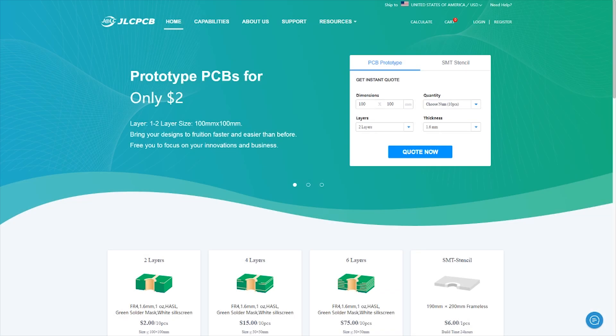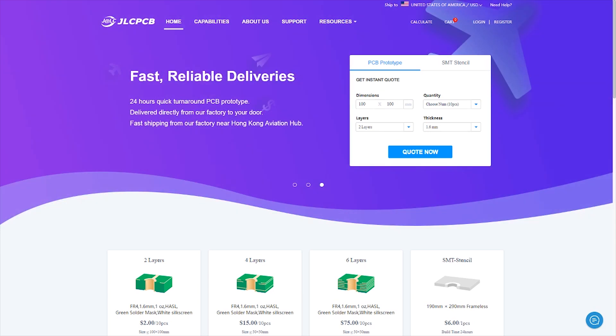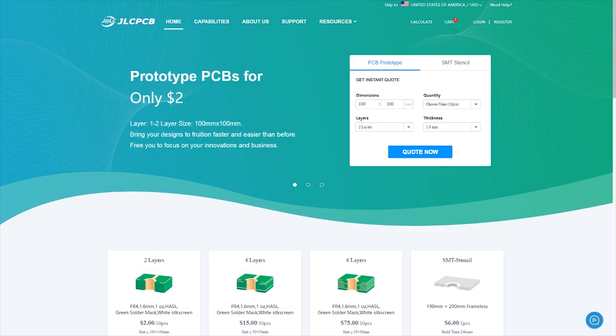Before we get started, I wanted to thank this video's sponsor, JLCPCB, my go-to source for custom PCB fabrication. Their service is quick and easy to use and has very fast turnaround. They're running a special right now where you can order 10 of the same PCB for just $2, which is so cheap the boards might as well be free. JLCPCB supports creators like me by sponsoring videos like this, and you know I would not recommend them if I didn't use them myself. So head over to JLCPCB.com today and order 10 copies of your custom PCB for just $2.